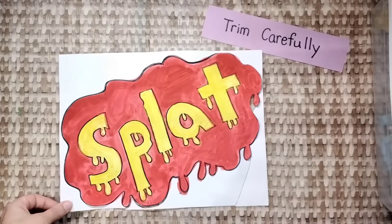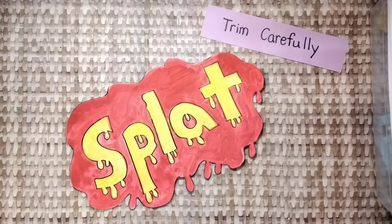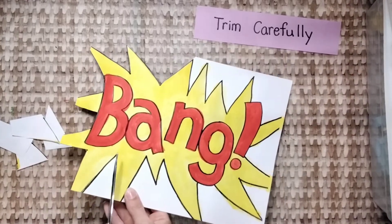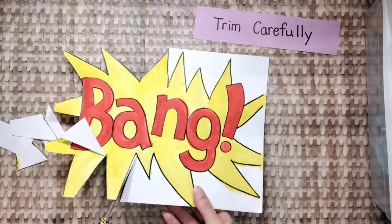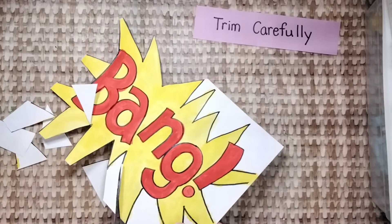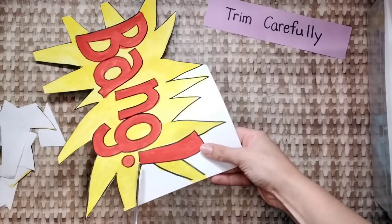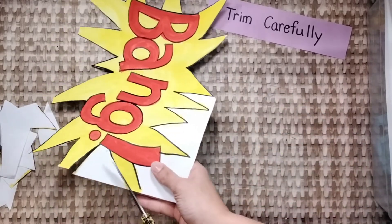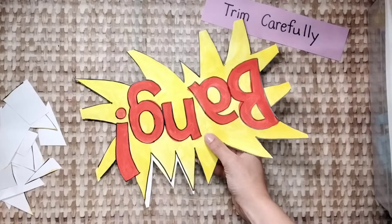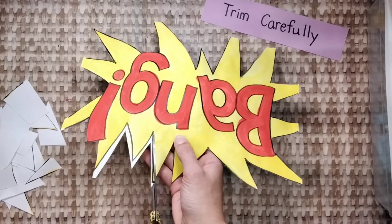First, cut out the explosion shape like this. Cut right on the lines like this. Be careful. Trim off all of the white paper like this.